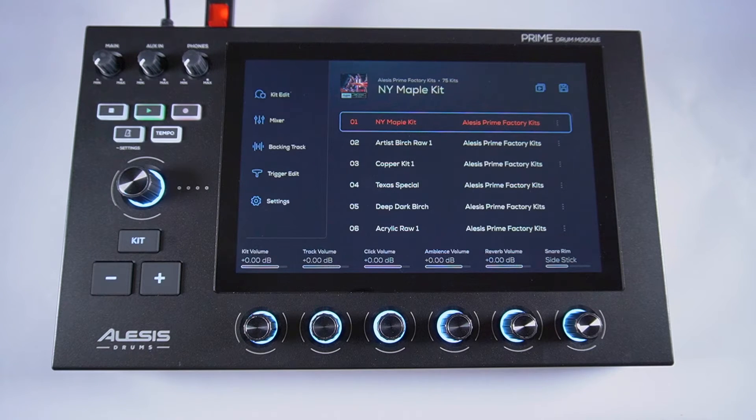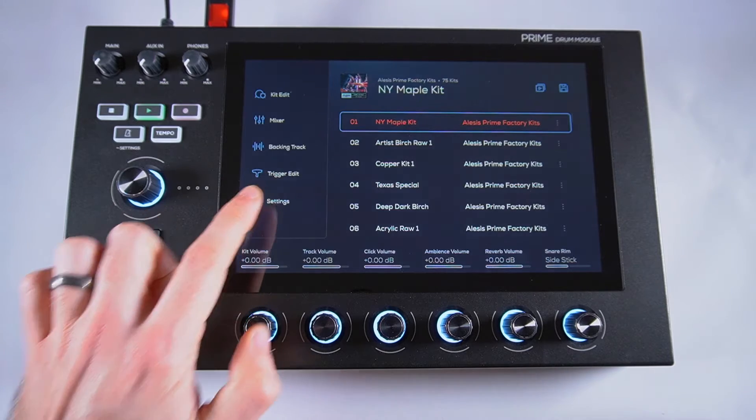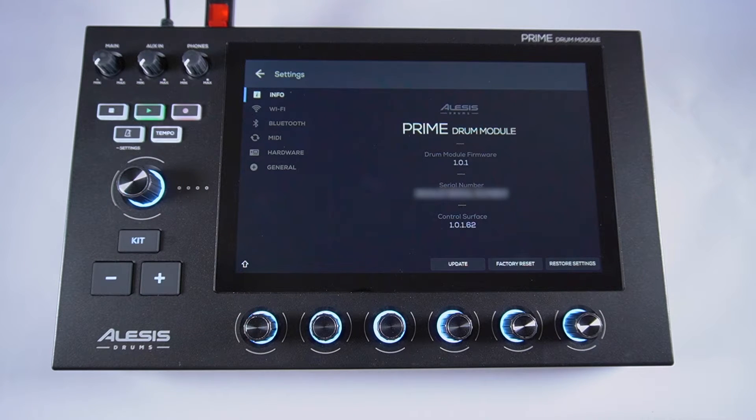Once the update is complete, your module will reboot, and if you tap Settings, you can see in the Info tab that the firmware point version has been updated and your module is now running the new firmware.